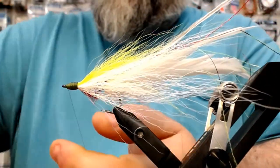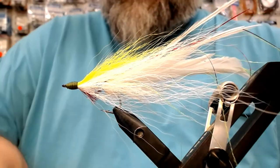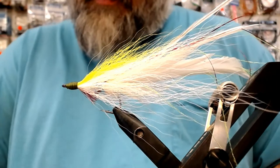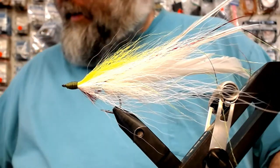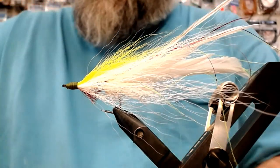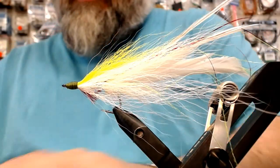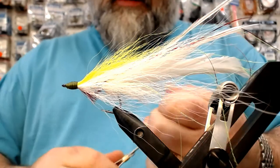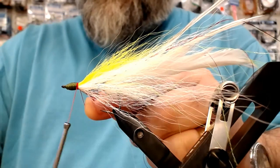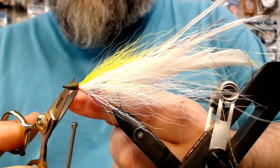I'm going to swap threads real quick. If you ever watched Lefty Kreh's videos, they were filmed — I think most of them were filmed in the 70s — and digital video really wasn't at the point where it should have been. A lot of these videos were on the borderline of black and white, lacking color. So I'm going to make a little gill on the head — it's a bit of a signature thing for me and my epoxy minnows. I'm going to lop it off nice and tight and whip finish this guy.